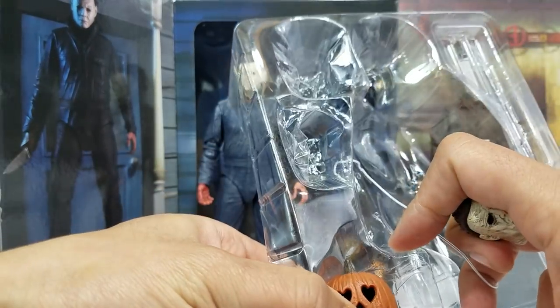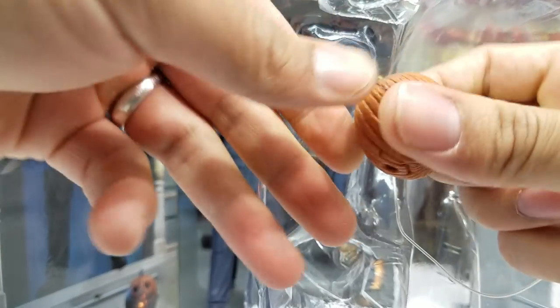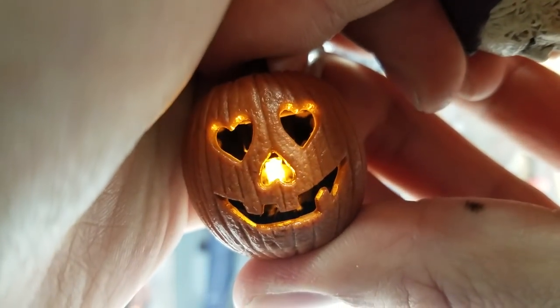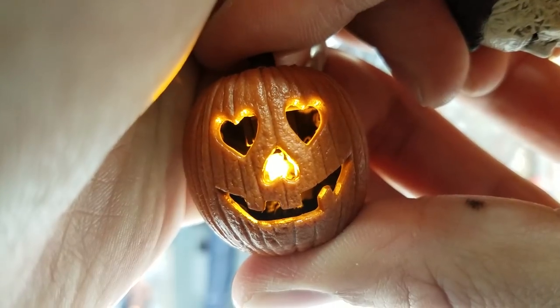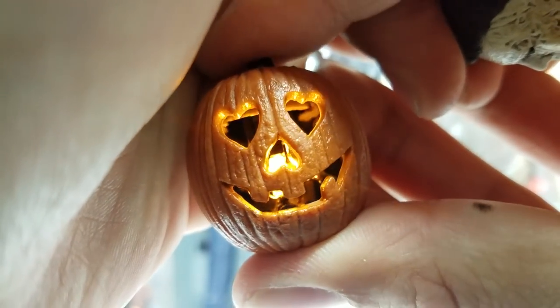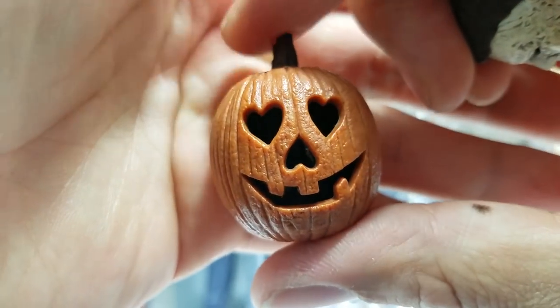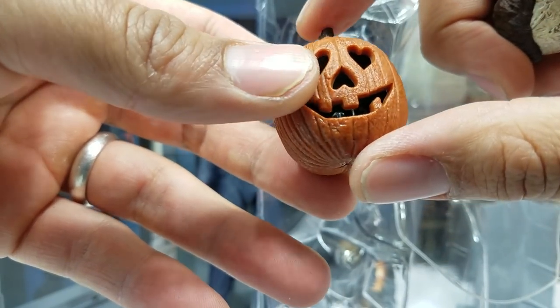Let's take a look at the light-up jack-o-lantern. You push it down and you can see the inside light up — and it kind of fades in and out like a real jack-o-lantern. If you hold it down it stays on, and if you push it back in it goes off. Really nice!